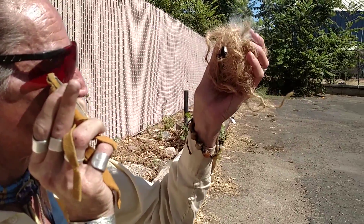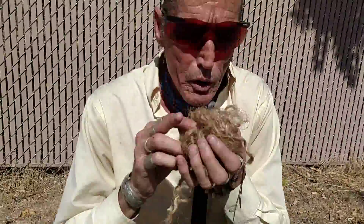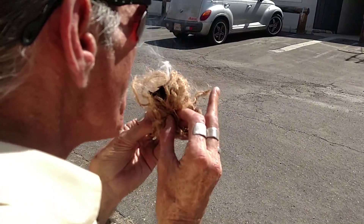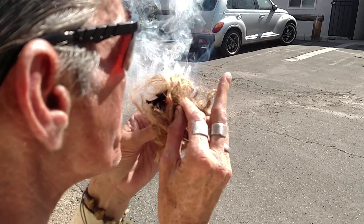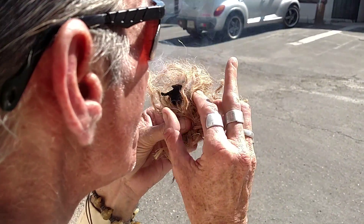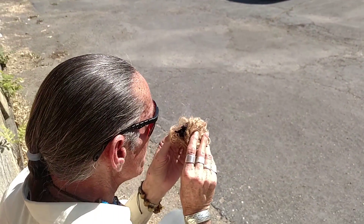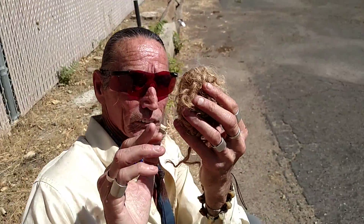There we go. Now it's going really good. Now we got it. Let's get right in here. Now let's go — now it's lit, now we have fire. Stomp it out.